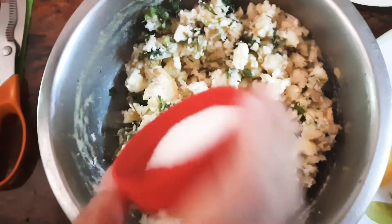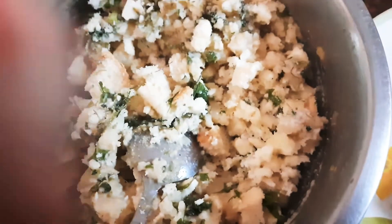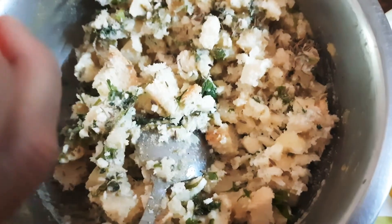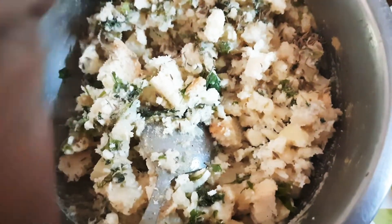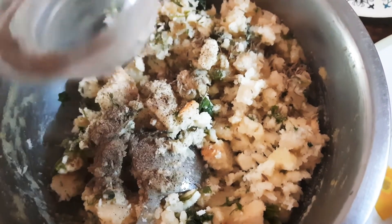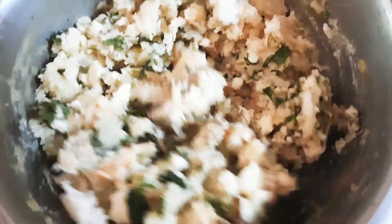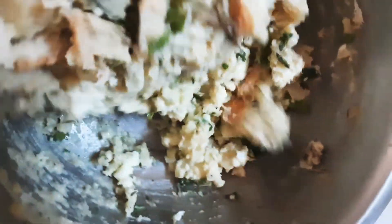Add some salt, some jeera — that's cumin — and some pepper.